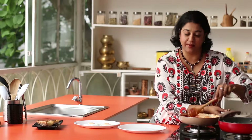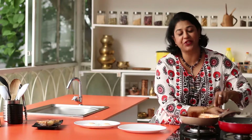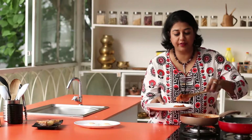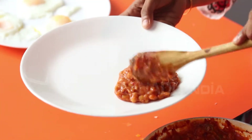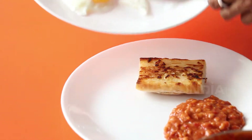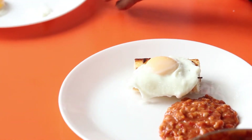We are now ready to assemble our baked beans, garlic toast and poached eggs. Take the baked beans and make sure all of this is nice and hot, then add your garlic toast, and gently slide the poached egg on it.